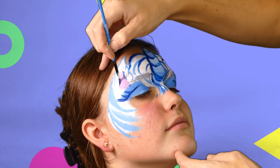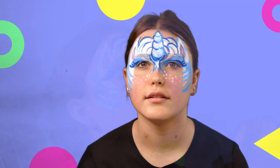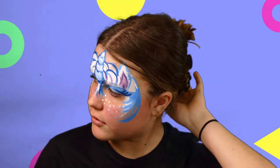Keep using that blue to get a bit more detail. Here's the pink of the ears, and then we have it — a beautiful little unicorn.